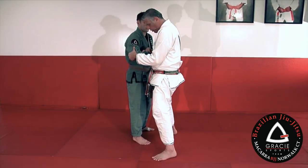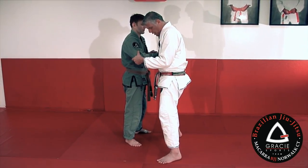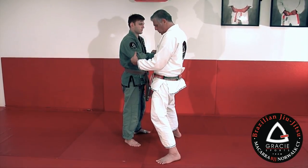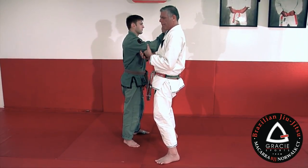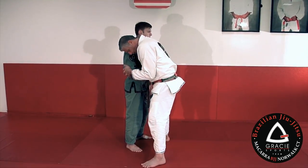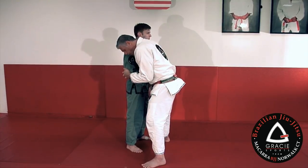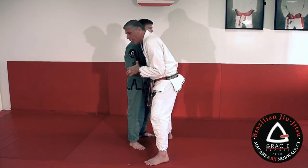Sometimes I push forward and lift a little bit — I have to find the right angle. Check if the angle works. If the angle has a problem, I have another good option: push forward and bring his elbow into my chest. Now he's already tapping.